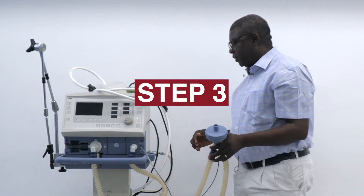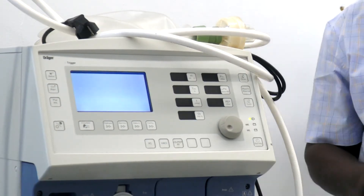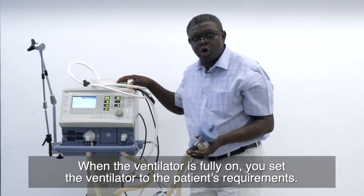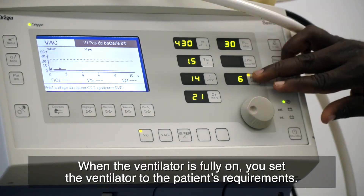Step three is to turn the ventilator on. When the ventilator is fully on, you set the ventilator to the patient's requirement.